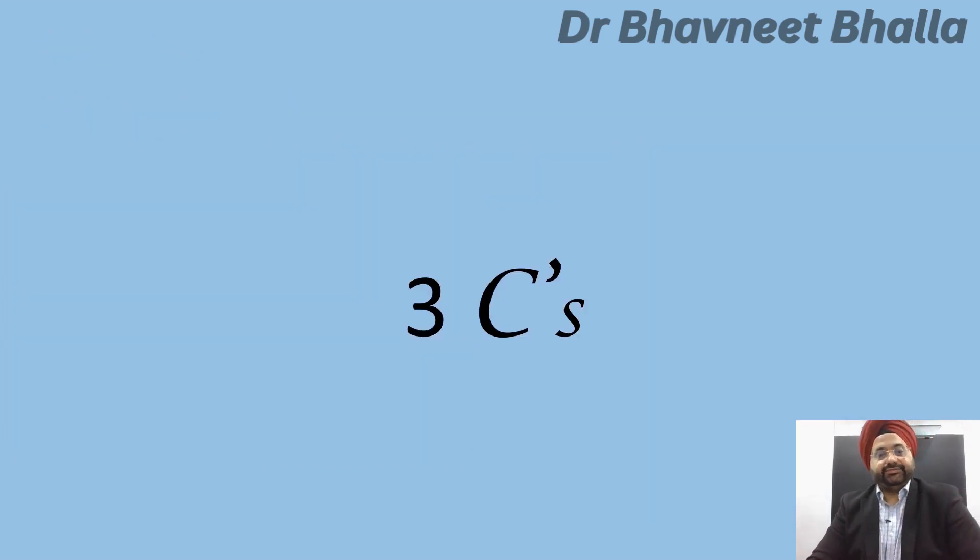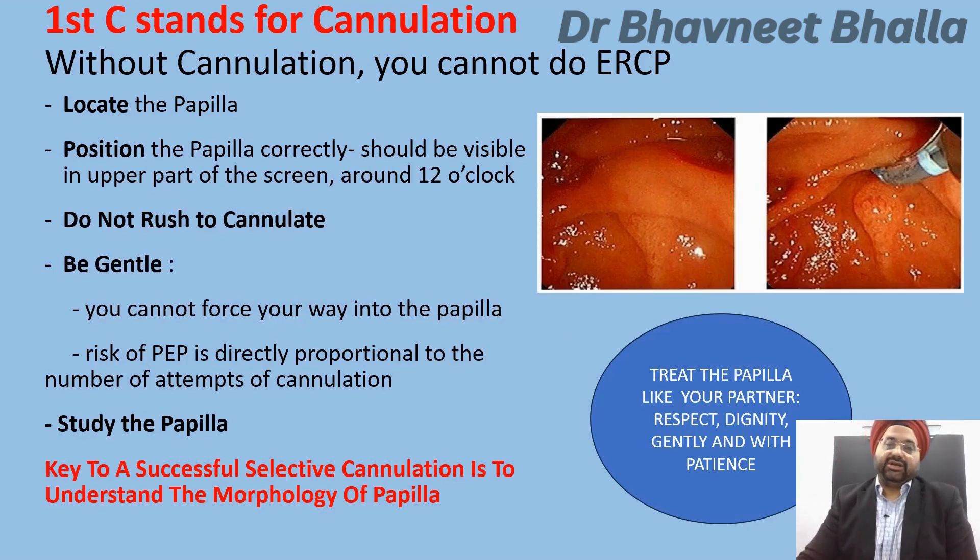The first C stands for cannulation, which is the most important step of ERCP — without it, you cannot proceed. When you are in the second part of the duodenum, first identify and locate the papilla, usually seen on the posterior medial wall. The papilla is very often hidden behind a transverse mucosal fold, and you have to lift that fold using either the dome or the catheter before you can visualize the papilla.